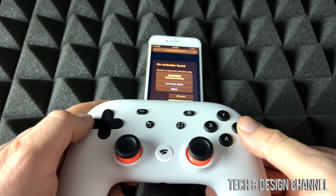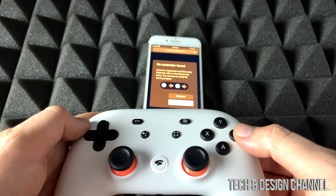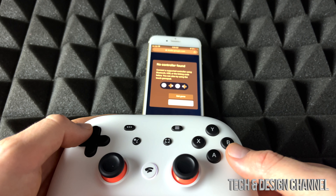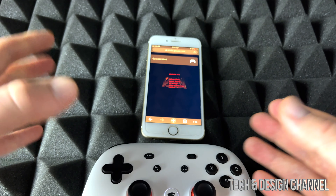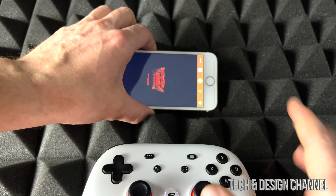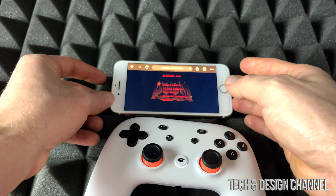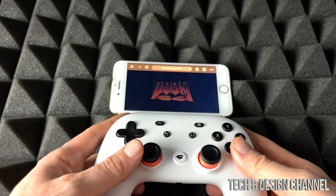It's showing 10% battery, which is not good, so let's make this video fast. There we go — it's synced up now. Again, touch does work on an iPhone; iPads, not sure why not — they might fix that by the time this video comes out. I just want to make sure my brightness is at its max.